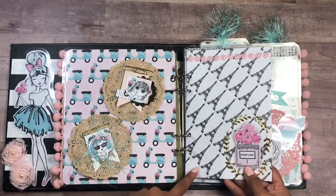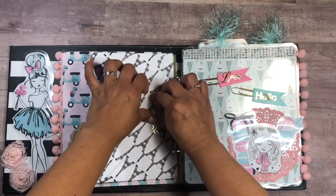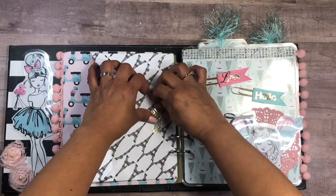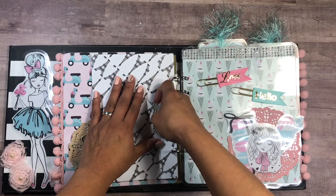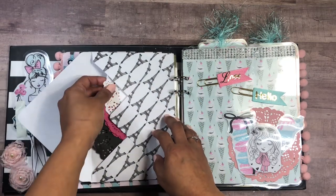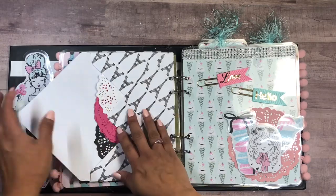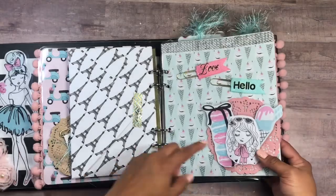I made these envelopes using the collection as well, and I do go through how I made them on the tutorial video. I'm just closing them with some washi tape, and on the inside I put some paper doilies in black, pink, and white that match the colors I'm using.